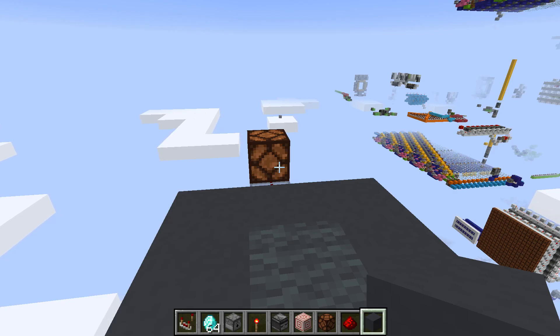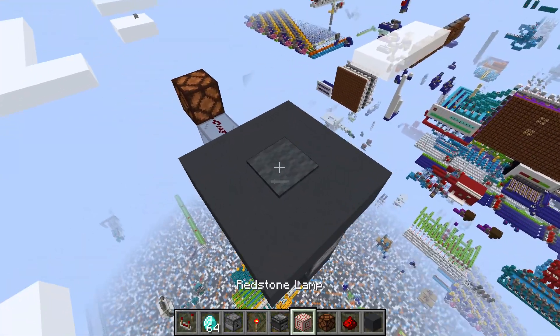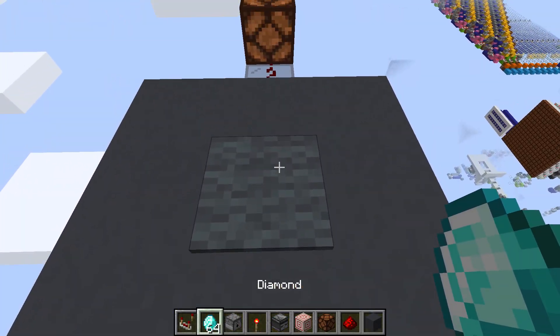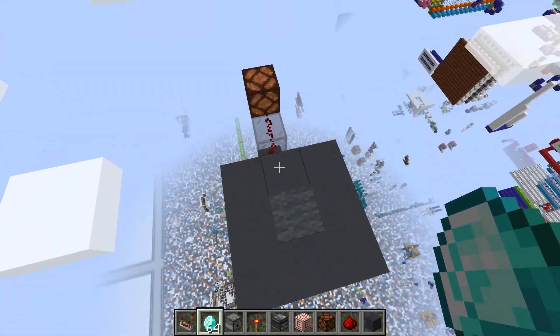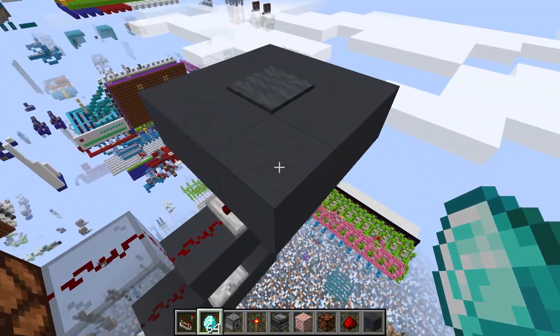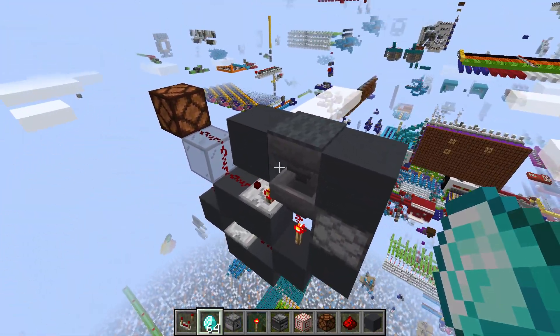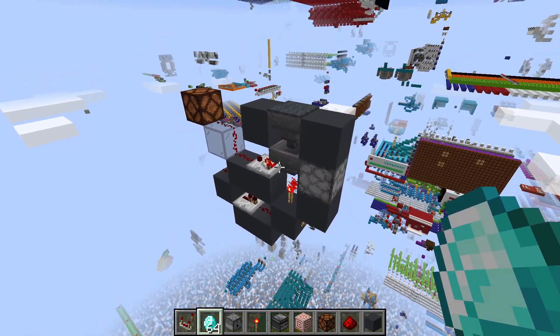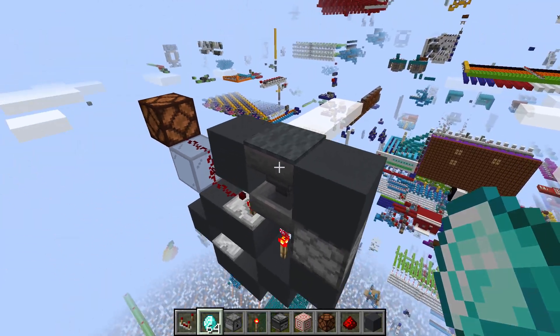Hello guys, today I'll be showing you how to make a secure item lock. As you can see, we have our item lock right here, and we'll just throw in our item into our hopper, and our output will light up, and we get our item back via the system below the floor. The system is fully one-wide, like this. And then obviously you can make this connect to a door, or whatever else you want secured.